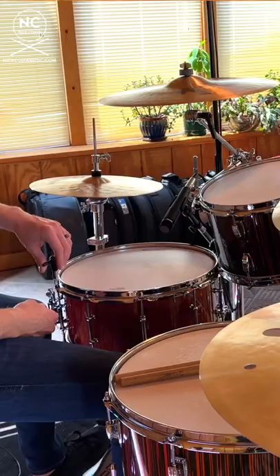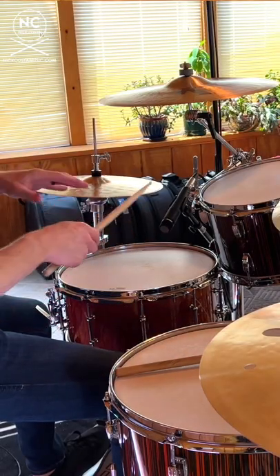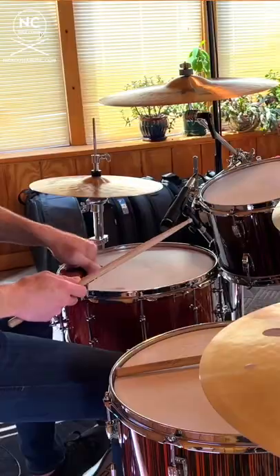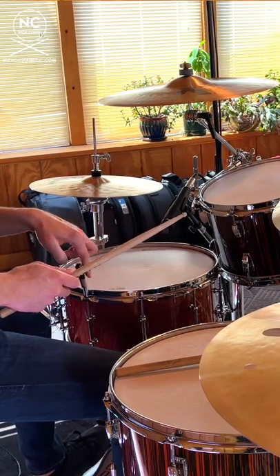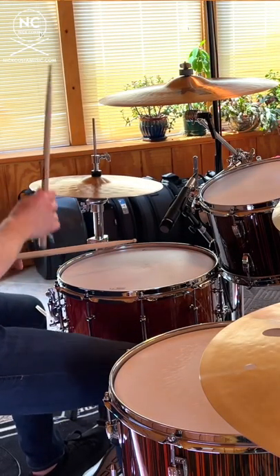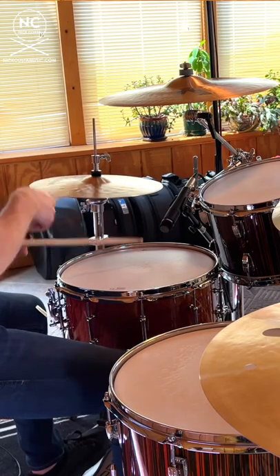Simply just take your drum key, detune one of the lugs — probably the one closest to you — and that's going to help get rid of a lot of those overtones. If you want to do more, then loosen even the other one next to it. Go ahead, give it a shot for yourself.